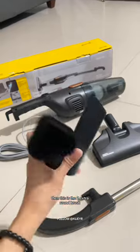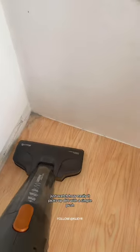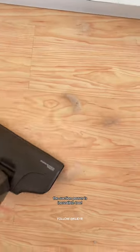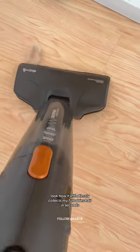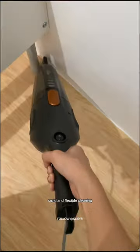There are also two extra round brushes. Look how incredible the ground brush is — just watch how easily it picks up dirt with a simple push. The suction power is incredible too. Look how it effortlessly collects my fur baby's hair in seconds. It reaches everywhere. Thanks to the long power cord, the handled lift round brush is perfect for corners — rapid and flexible cleaning.